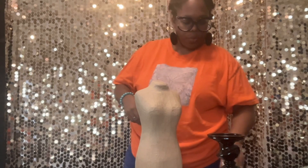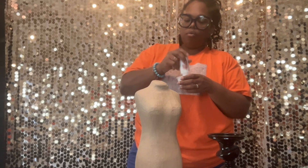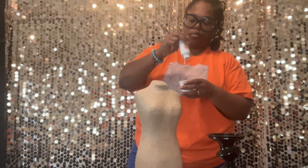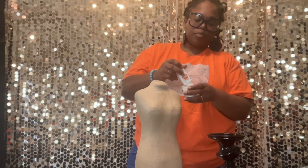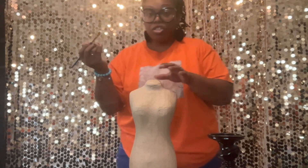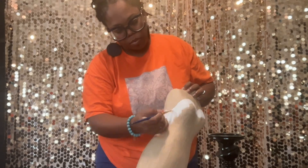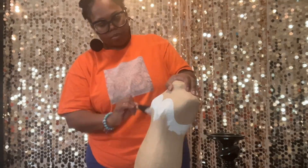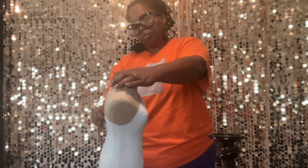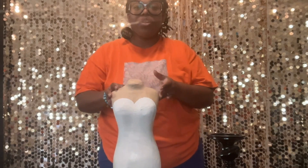I'm going to start by pouring my paint into a little cup. I'm probably going to put a couple of coats of white on here just to make it nice and full. Now that we have it all traced out, we're just going to go ahead and start painting. This is what it looks like with the first coat on.